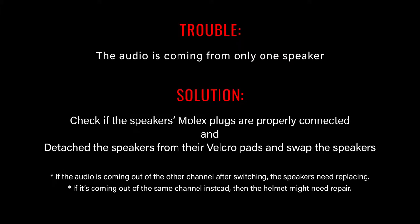If the audio is coming from one speaker, here are a few things you can try. Step one, check if the speaker's Molex plugs are properly connected — click on the timestamp to learn how. Step two, swap the speakers. If you've already detached the speakers from their Velcro pads, detach the Molex plugs and reconnect them on the other side. If the audio is coming out of the other channel after switching, the speakers need replacing. However, if it's coming out of the same channel, then the helmet itself might need repair.